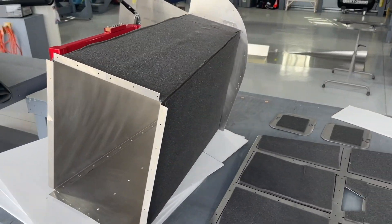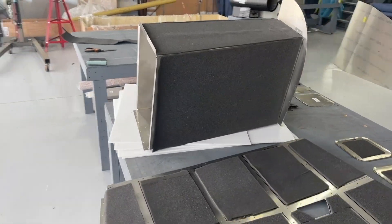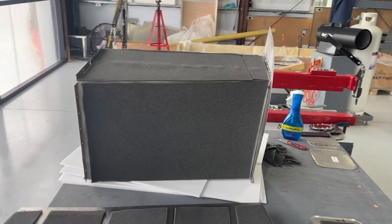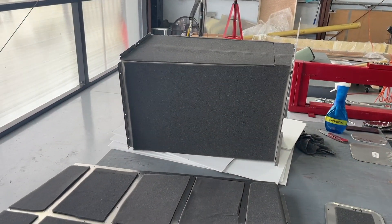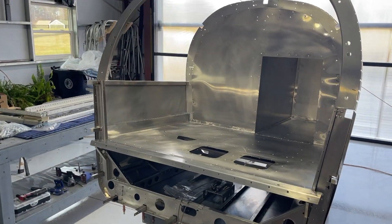That wasn't called for in the plans, but doing it required more foam than what the kit offers, so I did order some more foam.